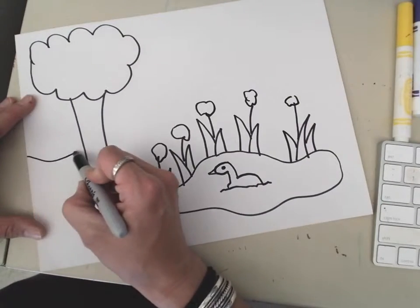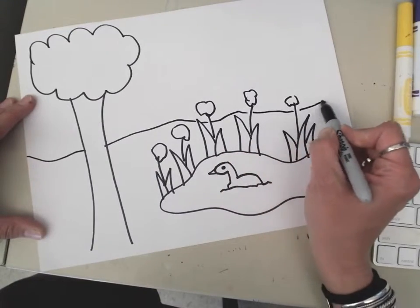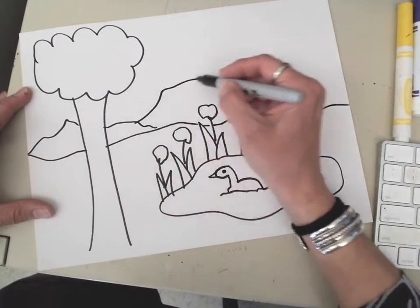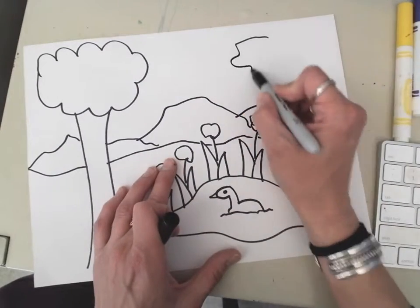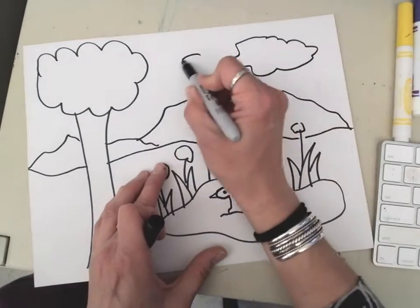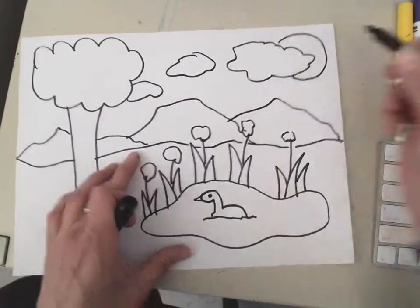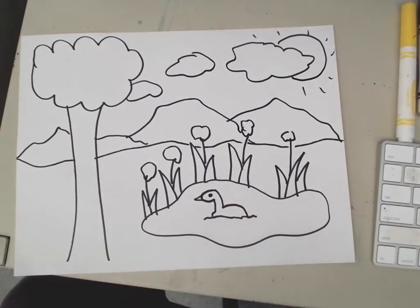Back here I'm gonna do my horizon line, which is gonna kind of go behind, and then I'm gonna have some mountains behind my horizon line. I'm gonna have some puffy clouds and a sun and all kinds of fun stuff in here. And you can draw whatever you want.